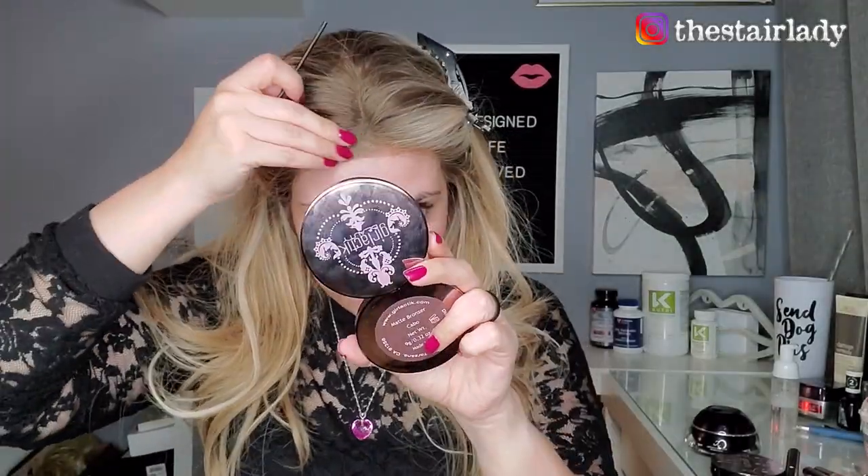Now I'm going back in to secure my edges — same deal. I put a little bit of that gel and tap it down with the opposite end of the Q-tip or my fingers. Make sure to close your Got2B Glued because it will dry really quick. Then I'm going to put a headband over it so it can set while I do my makeup.